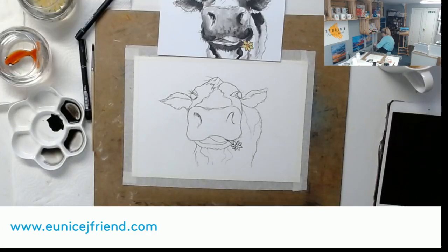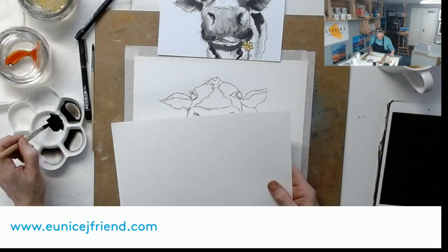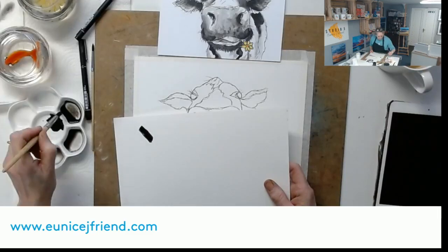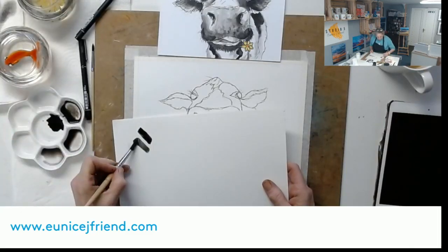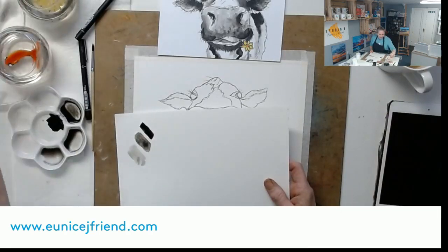So we've got our pure ink, our dark wash, our medium wash, and the light. Just like watercolor - the more water you use, the lighter the effect that you get. That's all I wanted to show you.